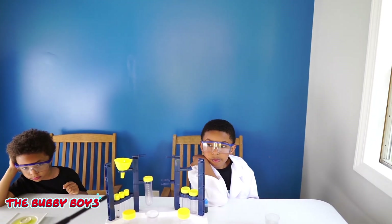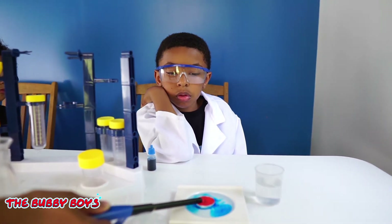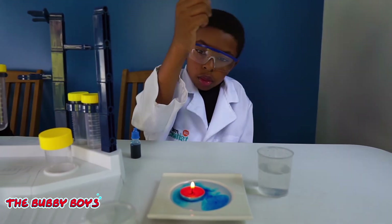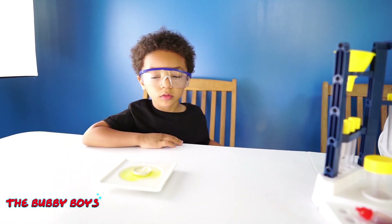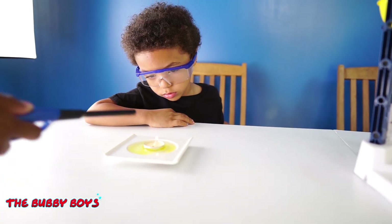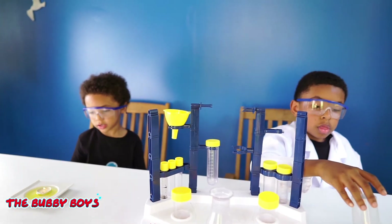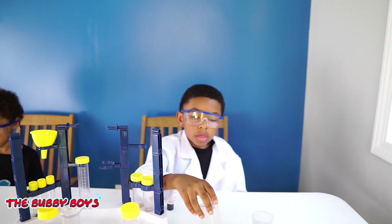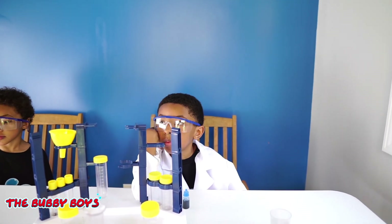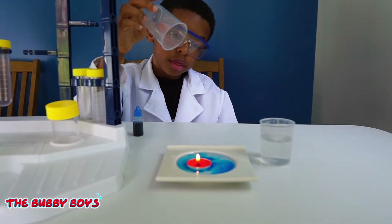So our next stage is to light the candles — adults do this part. Aiden's got his candle lit. Let's light Ari's candle too. Now the last step: place a cup upside down on the candle and water will be sucked up into the cup. Let's see how this works.